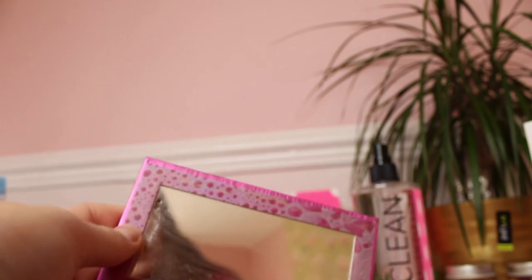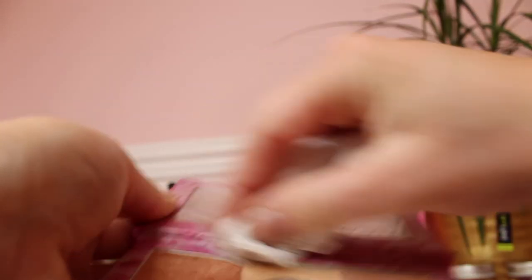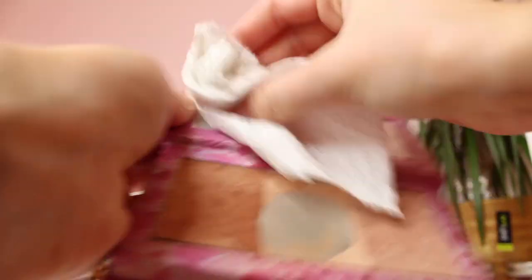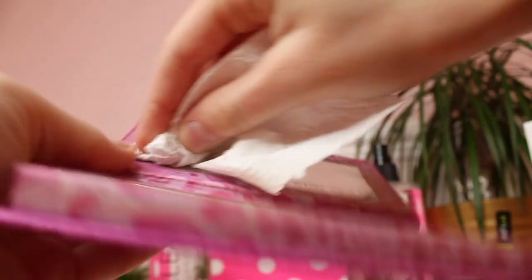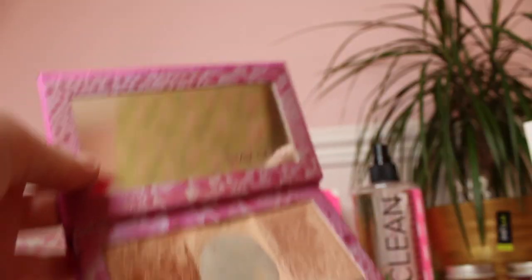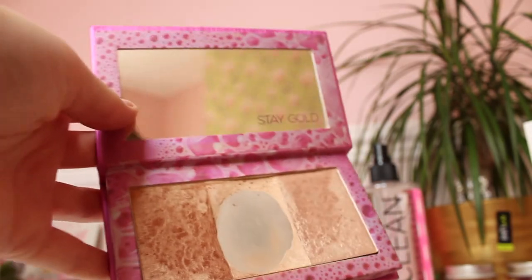That is beautiful. Wow, oh my god look at how clean that is. And then I am using the same spray for the highlighter as well, cleaning around the product too because it can get really dirty and can spread bacteria as well. So much cleaner guys.